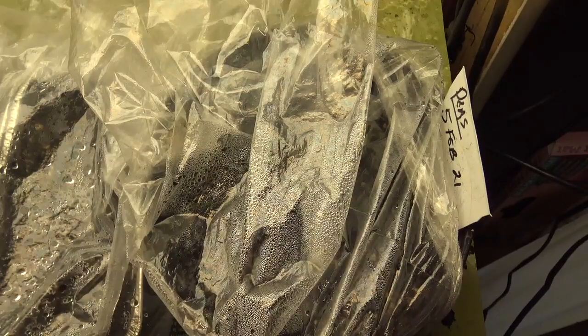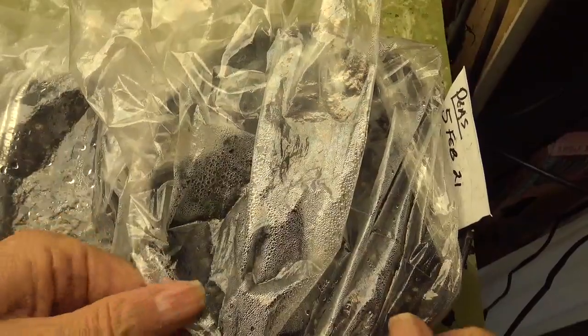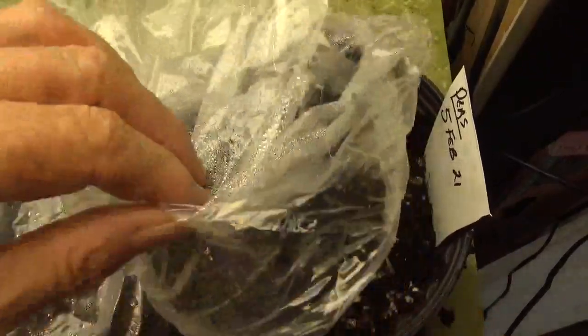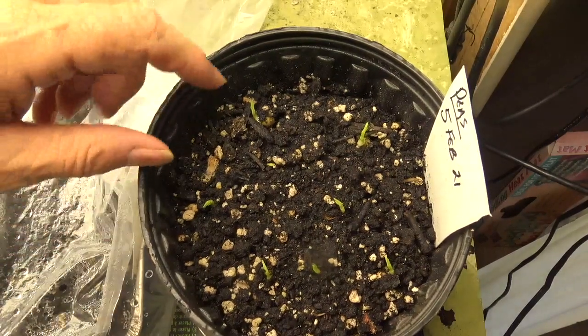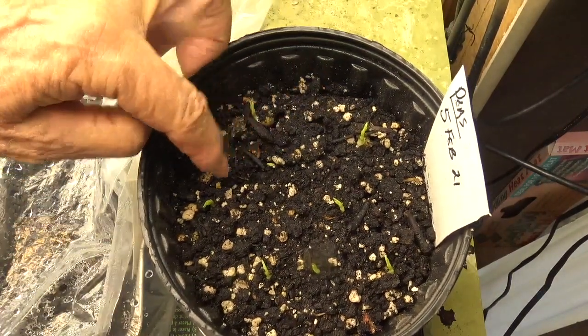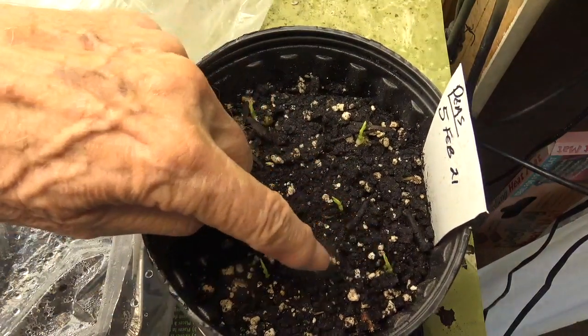Today is the 9th of February. Check my peas to see how they're doing here. Oh, look at that — we've got 1, 2, 3, 4, 5, 6, 7, 8.